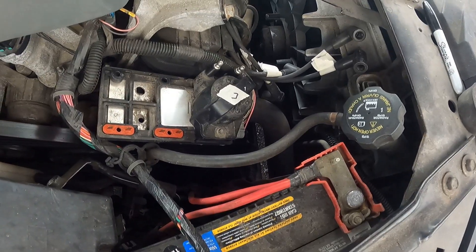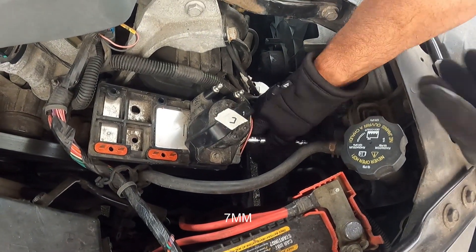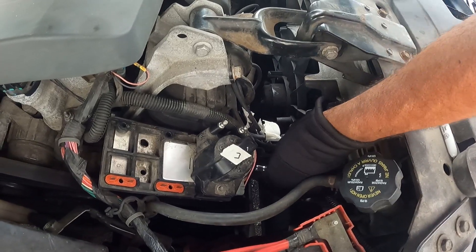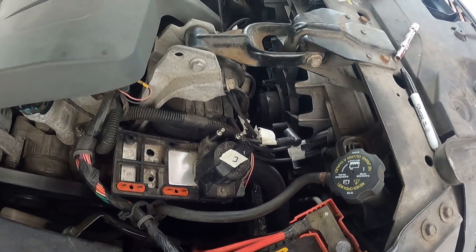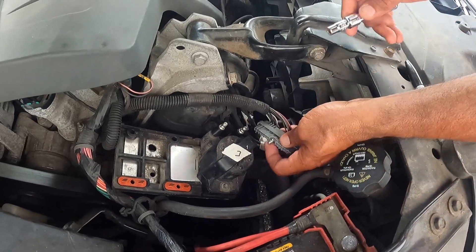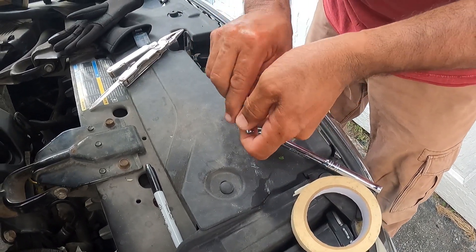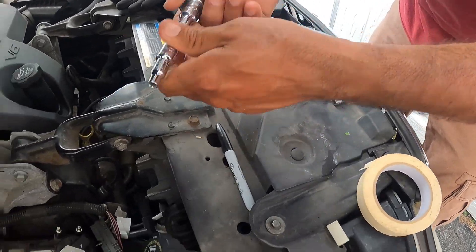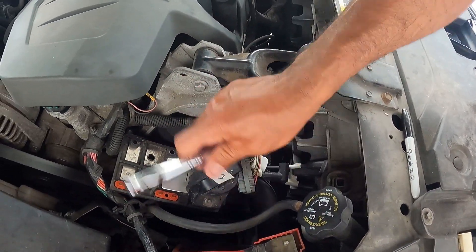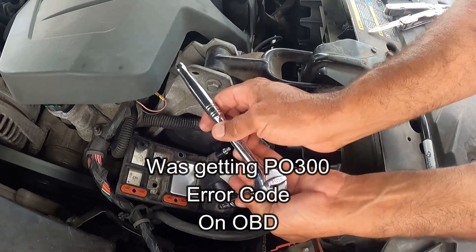I also learned that I could have called a junkyard and gotten an ignition control module and all three coils together for only $35 to $40. They have them because it's an older style of engine. Replacing all three coils and the module at once will confirm whether that's your problem. I'm going to fast forward through taking the coils off.